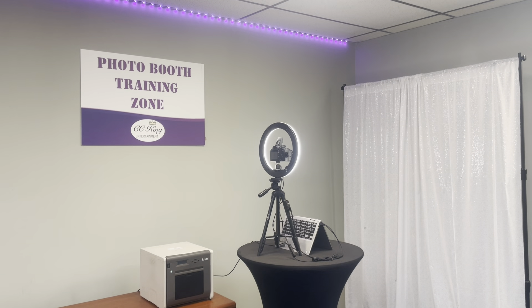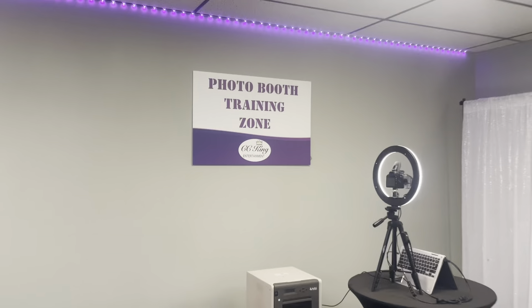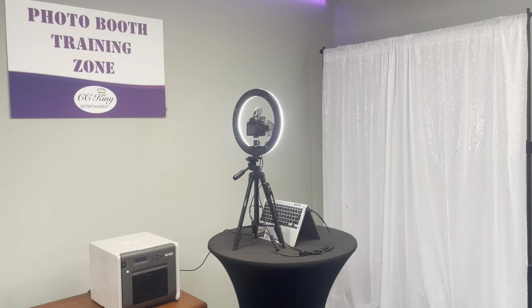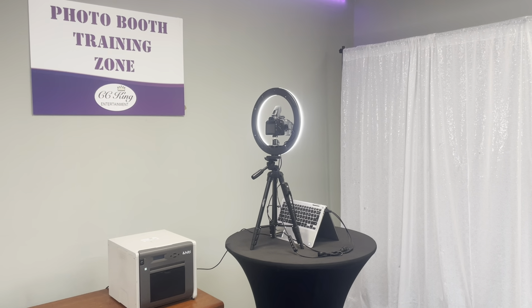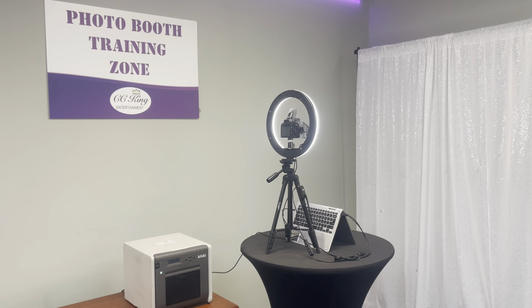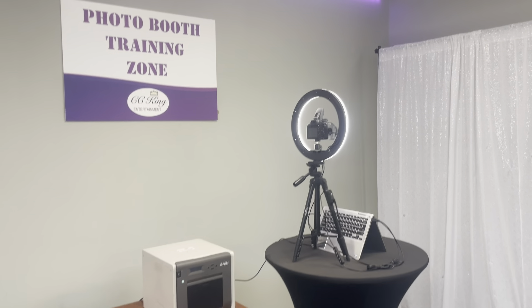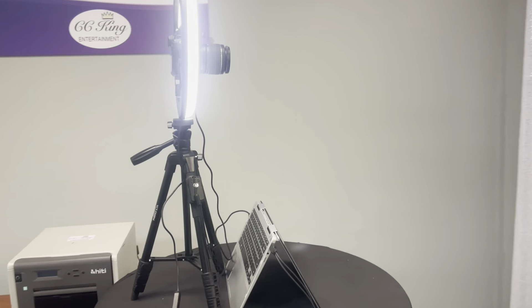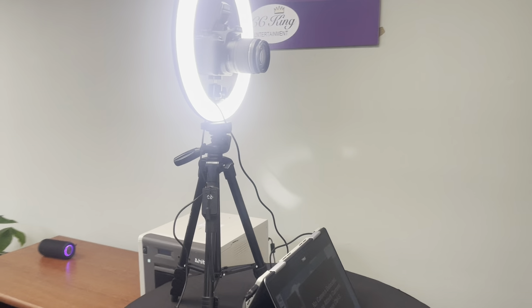Hello everybody, welcome to the CC King office. Today we are in the photo booth training zone. This is the latest version of the photo booth — super sleek and sharp. It looks nice and it's really easy to transport. I made it so it'll basically fit any size vehicle.